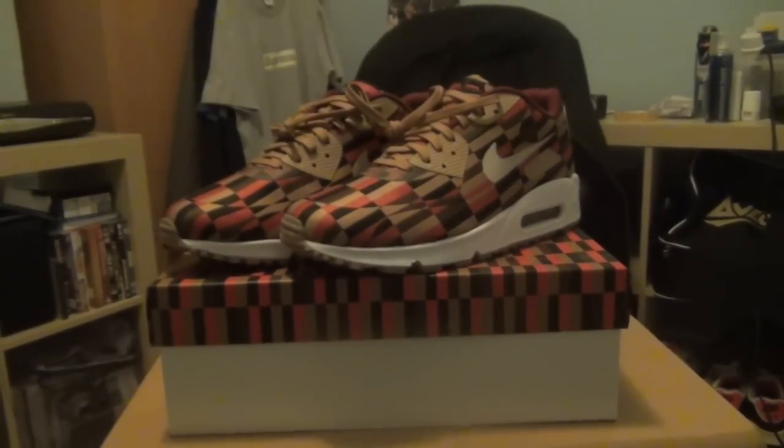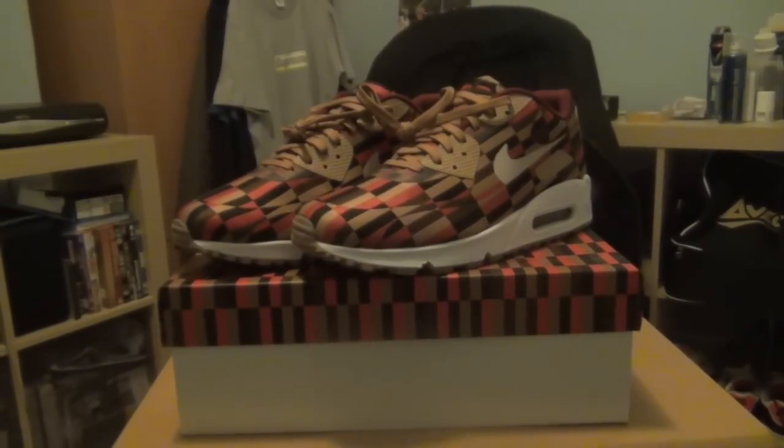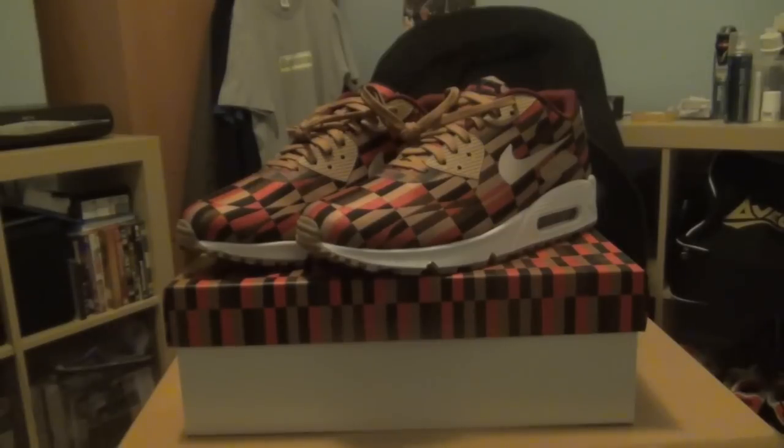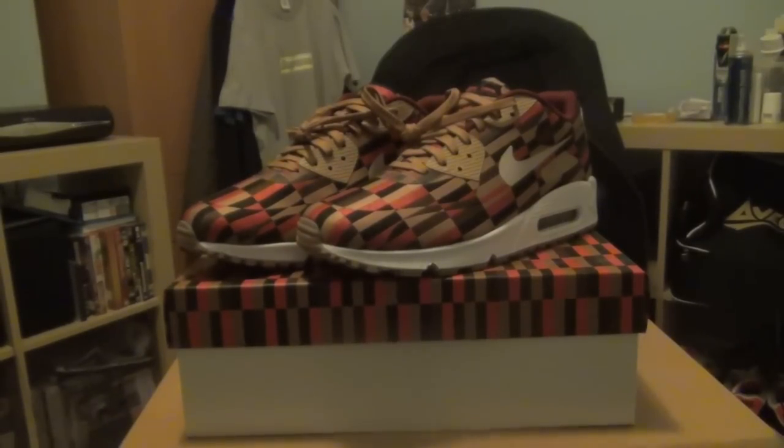Hey guys, welcome to the first trainer review on my YouTube channel. I haven't seen anyone post a review of this shoe on YouTube yet, so I thought I'll record it, throw it up there, and let people see the quality on the shoe and what it looks like overall.